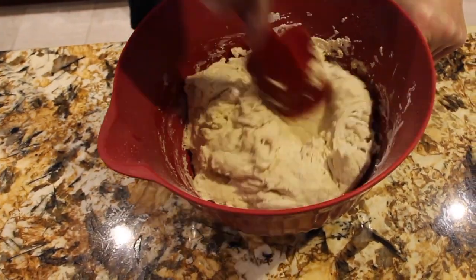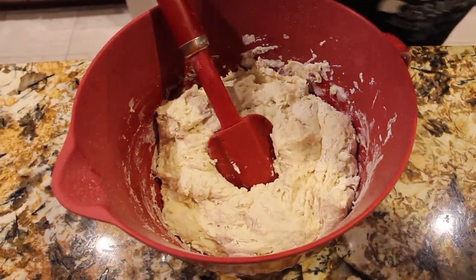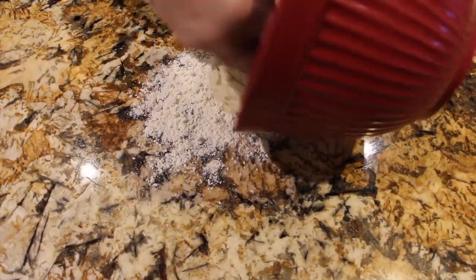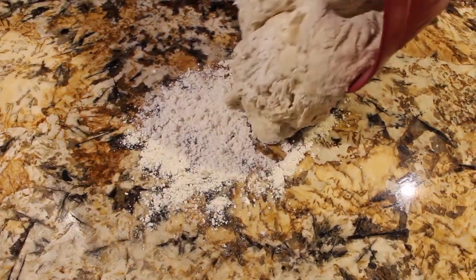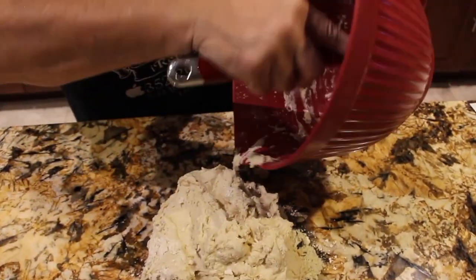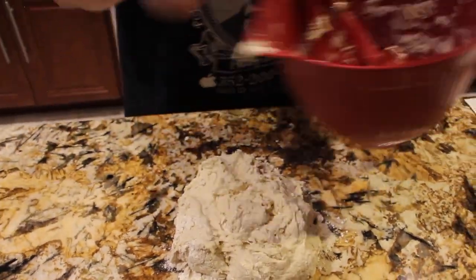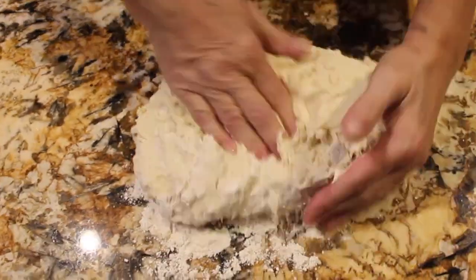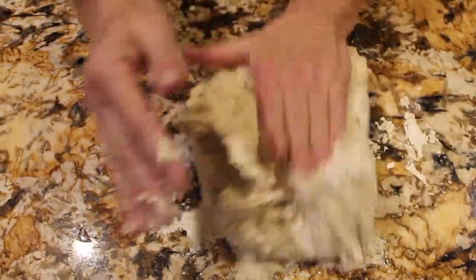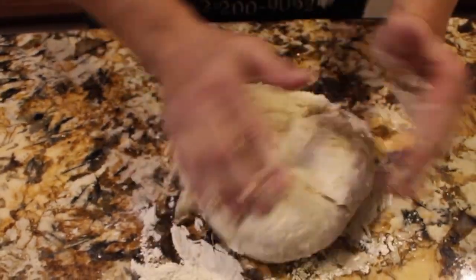Now I'll blend this all together. I'm going to put some flour on my counter and take the mixture out of the bowl. I'll knead the dough for about five minutes — use enough flour so that the dough isn't too sticky. You want to stop it from being sticky.